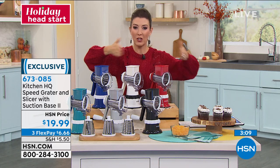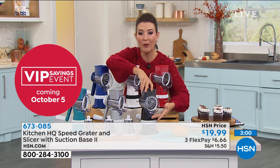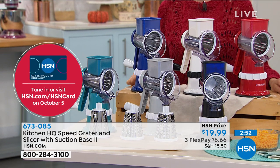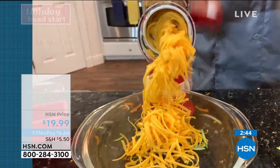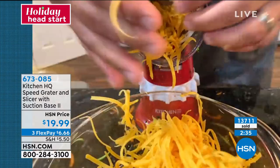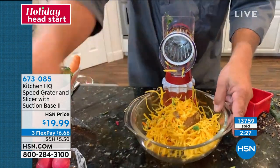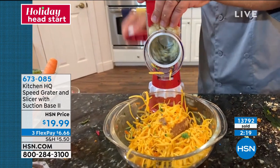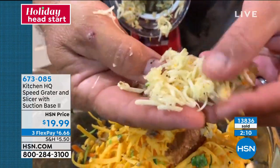It's so much neater than chopping on a cutting board, where you're always trying to collect all the food — and then your dog's waiting for half of it to fall on the floor, because it usually does. You can go right into a bowl, or right into a frying pan or a plate. Now I'm going to show you something with the fine grating drum — load this up. Do you like garlic? Watch this — you can grate super fine garlic. Look at the consistency — grated garlic, just like that.